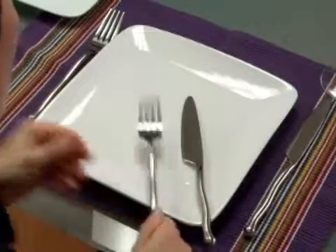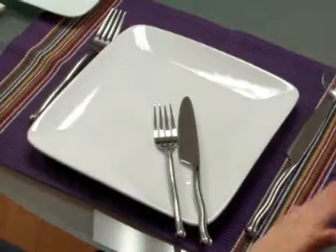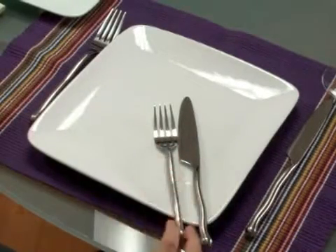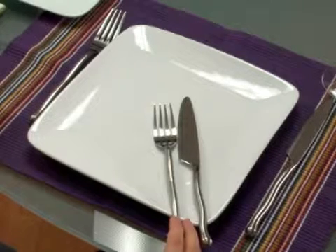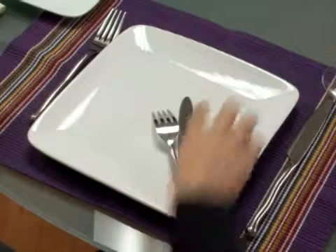There's another signal that tells the server that you've completely finished your meal — that is when you have your fork and your knife placed on the plate at the 20 after 10 position on the clock. The fork can be placed with the tines facing up or the tines facing down. The blade of the knife is always facing towards the fork.